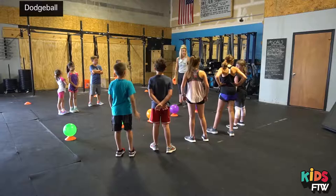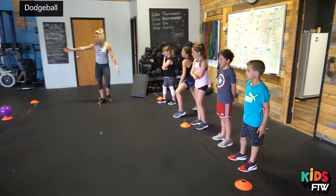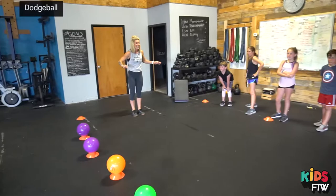Okay, so here's what's going to happen. You're going to go to the end line, so behind the cones, so everyone go there. These are your boundaries, so make sure you stay inside the cones. Where are we going to stay? Inside the cones.